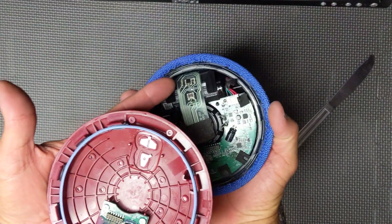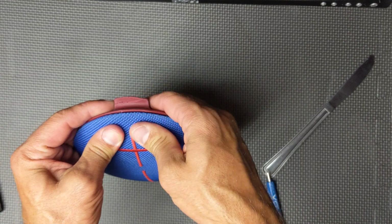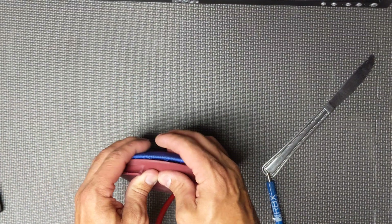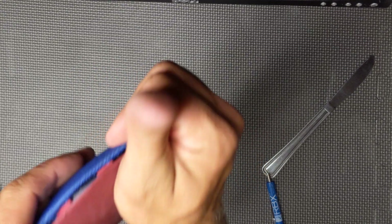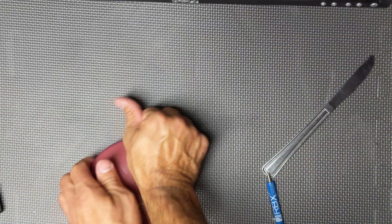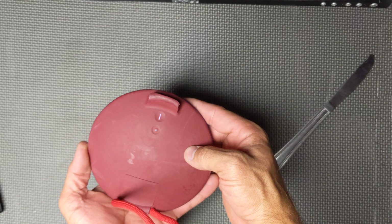These are your buttons that press the internal buttons, so it only goes one direction. Sit it in there — you'll see that we're very close all around. All you do at this point is snap it together; you'll hear the clicks go around in the corners. Speaker's all back together. Power's on — you're all set to go.